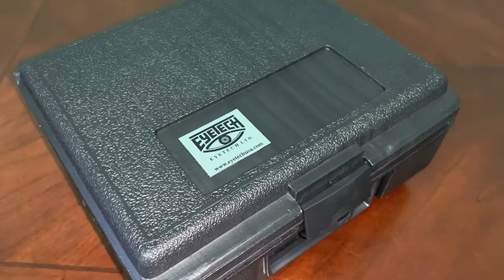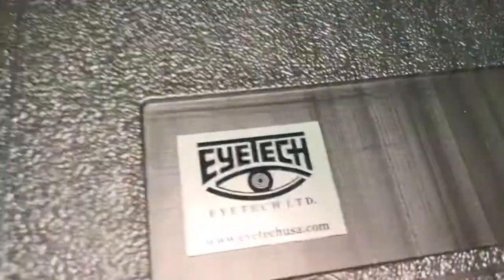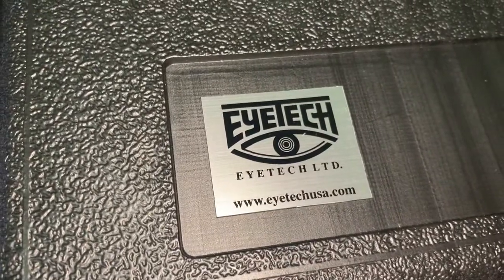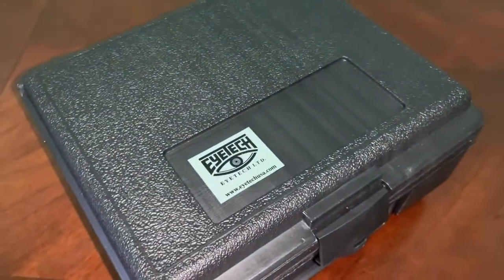It is a device to teach Goldman Applanation Tonometry. These are available from iTech Limited, which is iTechUSA.com. It's the only place I know to get them, and I've bought multiple ones from them.